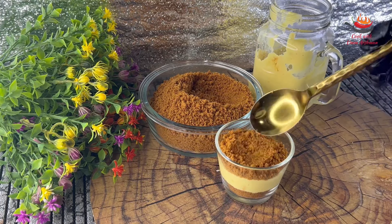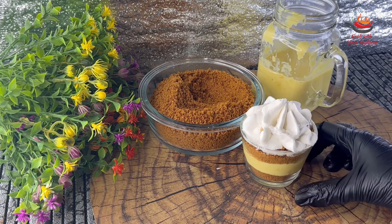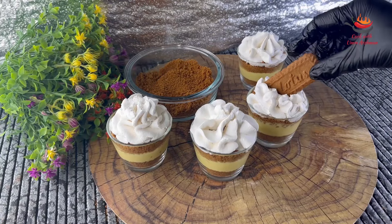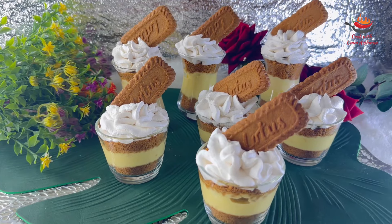Then I will decorate it with whipped cream. Then I will make everything ready and put it in the fridge before I serve it. This is a very delicious dessert when it is ready.